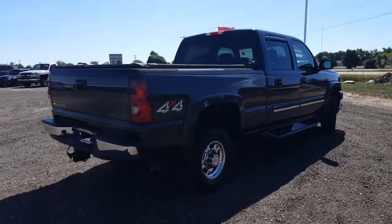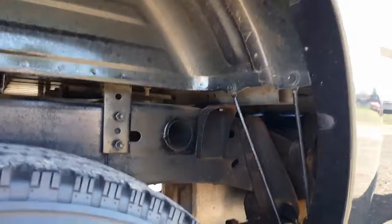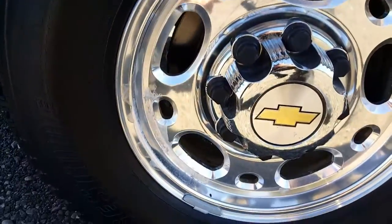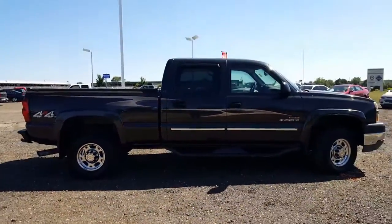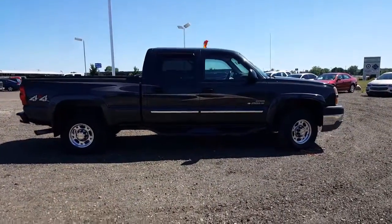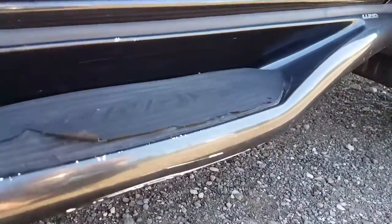Sunlight's directly in front of me, so this might shadow out a little bit, but I'll still get you some shots of anything that I see walking around it. Wheel wells are very, very clean inside this vehicle, especially considering the year — wheels look darn good. A little bit of marks here and there on the running boards, a little bit of peeling on the passenger side as well. On the underside, it looks pretty dang good underneath of it all.